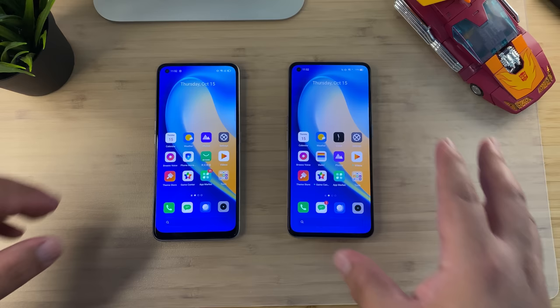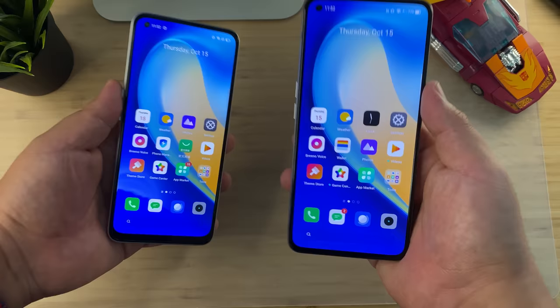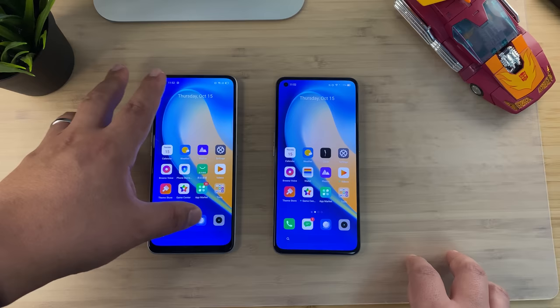Apologies for the quality of these videos — they will improve once I heal up and get back to normal. I did have this Realme X7 that I purchased right before my injury, and I wanted to quickly compare it to the Realme X7 Pro. I want to talk about the specs and comparison between these phones and, in my opinion, what you're getting at their respective price points.